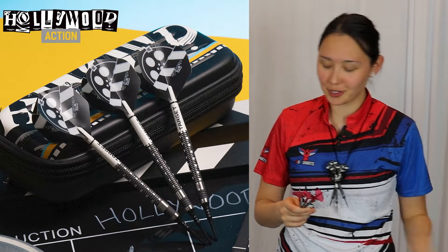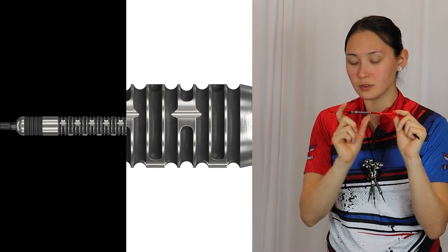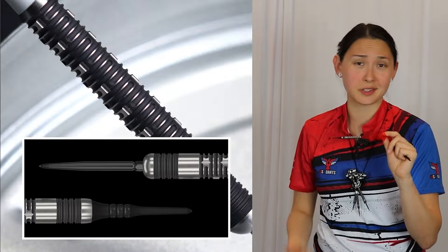Can we take a second to appreciate how sleek and sexy these barrels look? It's getting hot in here. I like how Target did sort of the inverse with the black titanium nitride coating — you don't normally see it applied on the inside of the grooves. Typically the barrel is passed through again to re-machine silver to reveal itself. So they did the opposite here, and I think it just looks killer. But more importantly, how do these throw for me? Let's find out.